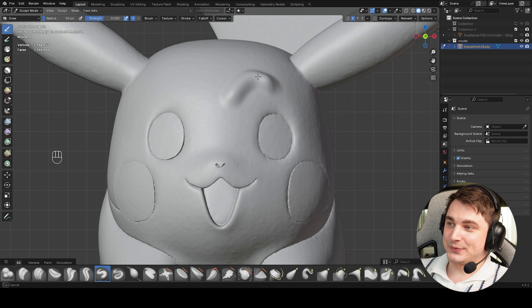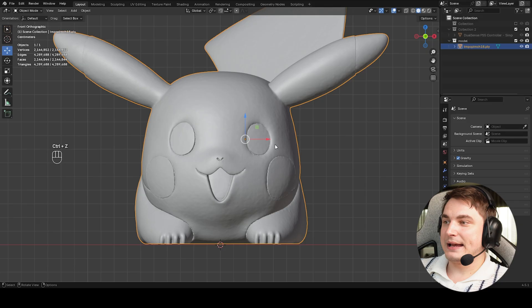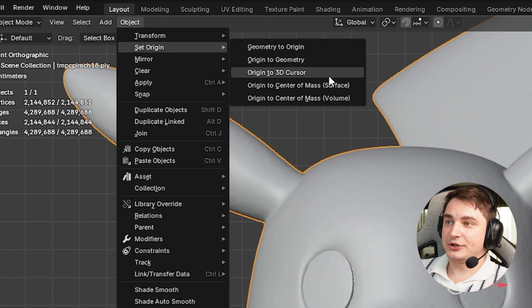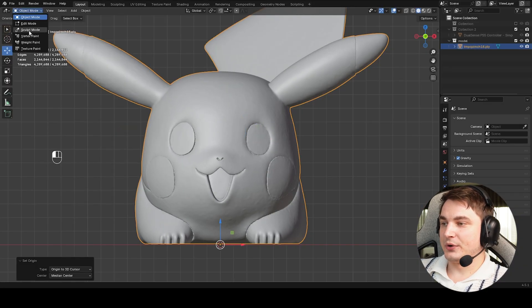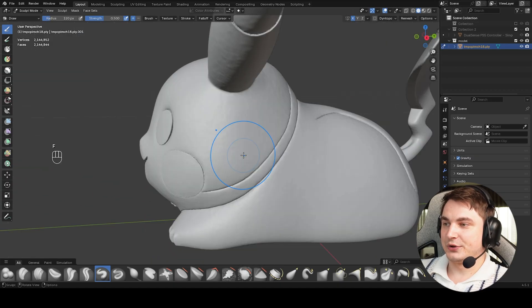First, set up symmetry since many models have problems with it. If I choose a brush and try to paint on top, the symmetry isn't working because it's calculated from the origin, which is somewhere in the eye area. Easy fix: go to Object, Set Origin to 3D Cursor. If the model is positioned correctly, symmetry now works perfectly.